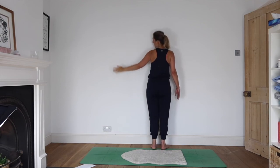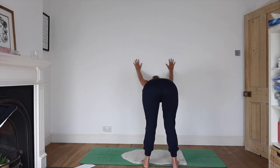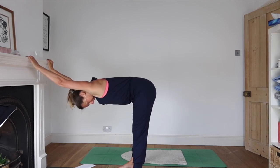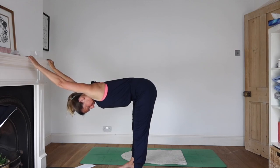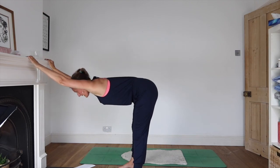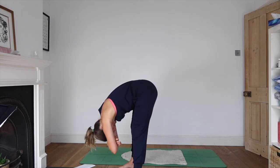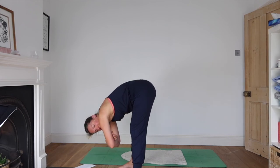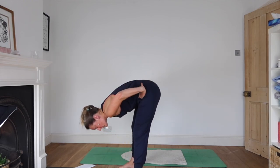Turn to face the wall again, bring your arms back, take the hands into the wall, step back — returning to where we were just a moment ago. Then remove the hands from the wall, fold the elbows and just hang in a forward bend, letting yourself sweep from side to side. Release the arms, bring your hands to your waist, soften your knees, and inhale as you come back up to standing.